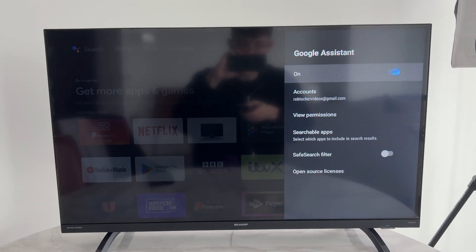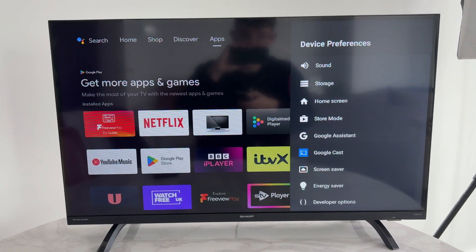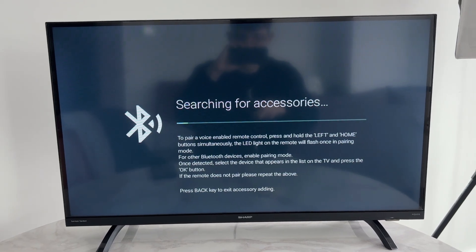Make sure Google Assistant is switched on. If it isn't already, you need to go through a quick setup process. Now come onto your remote and locate the voice button. This should activate it, but when I press it, it opens up a different page.